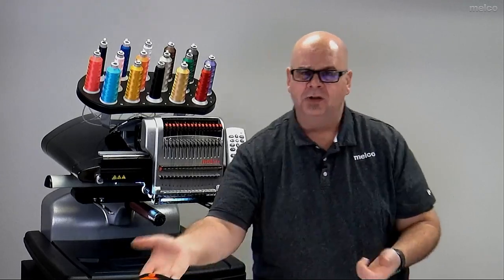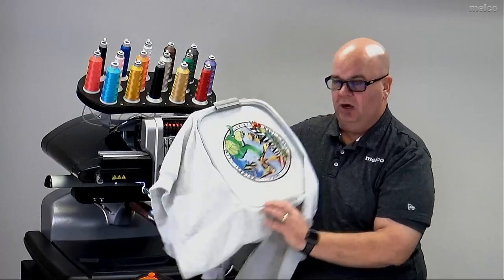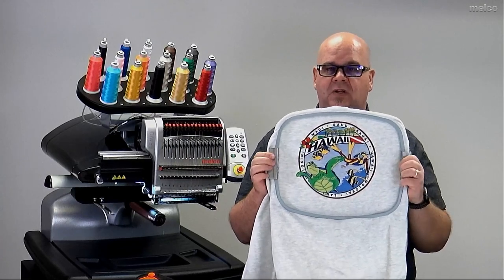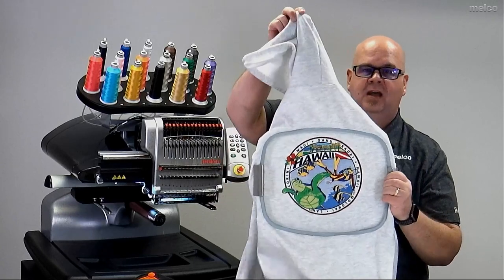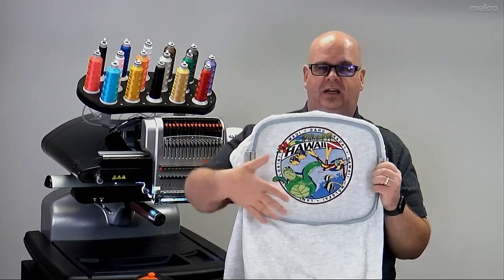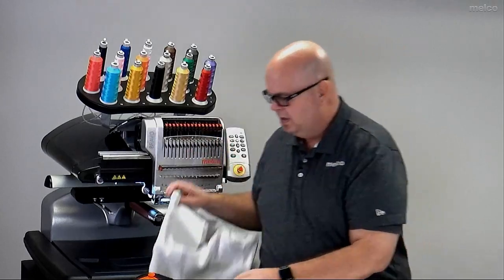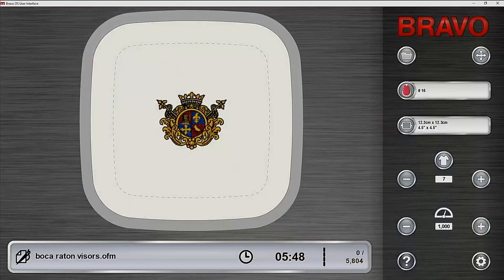At the other extreme, you're also able to sew up to a 36 by 30 hoop, so you're able to do large jacket backs or — in this case — a hoodie. I'm able to sew a real nice design on the back. I really like this design; it's got a lot of colors. Once again, because of the 16 needles, I can make my designs very colorful and get big designs into a 36 by 30.